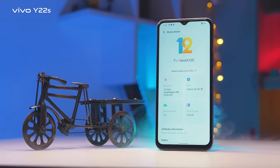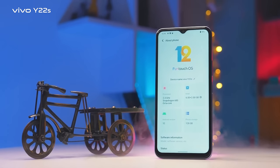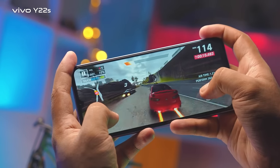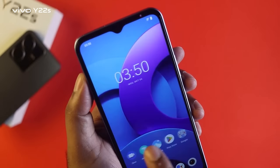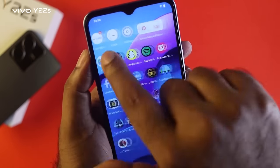The smartphone runs Funtouch OS 12 based on Android 12. It has a 6nm processor. The multitasking is overall smooth and RAM handling is good, so we can use it comfortably, though there is a little bit of lag.